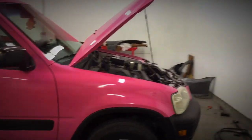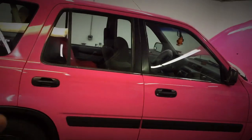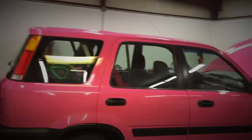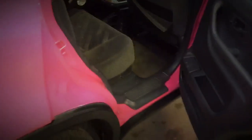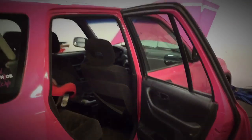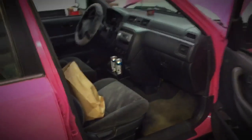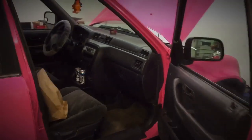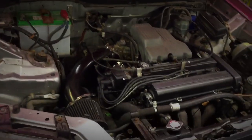All right, so let's get started. As you can see the paint is still holding up really well. This has the 2k clear from Spray Max over the cheap berry pink from Home Depot from Rust-Oleum. The door jams are done, as you can see, to match the outside. I didn't do a video on that — sorry about that guys. But yeah, they look really good all the way around. We did the other side of the hood as well — it looks pretty good.